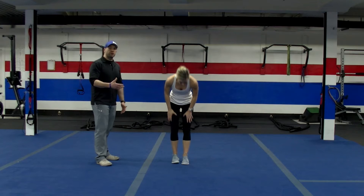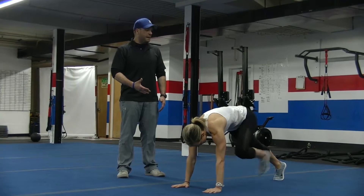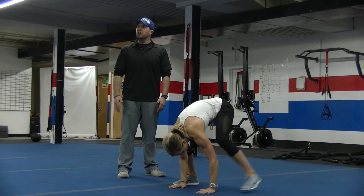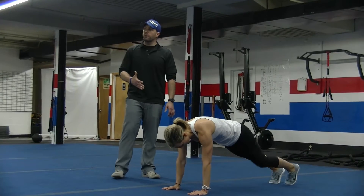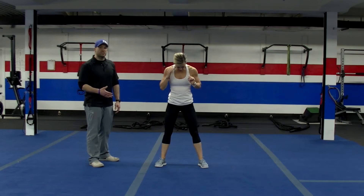Then you're going to go back to those burpees. Here's another modification: instead of kicking your feet back, you can step back one at a time, then bring those feet up and reach for the ceiling. You can even jump at the top of that position if you'd like, but you don't have to. So, 5 more burpees, however you feel comfortable doing them.